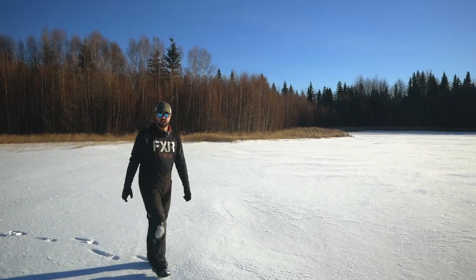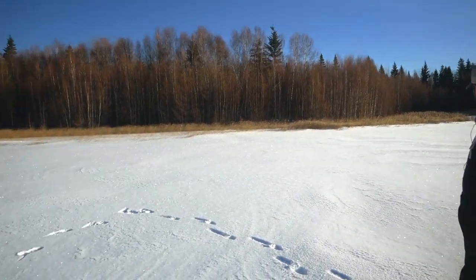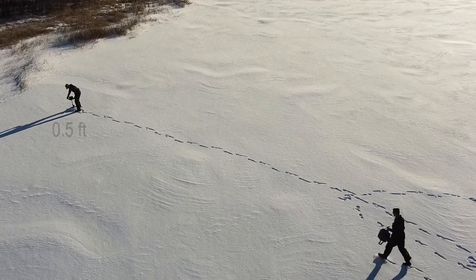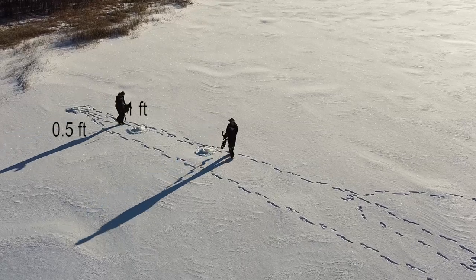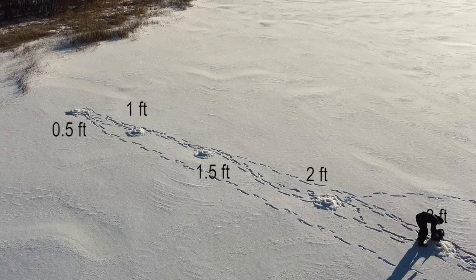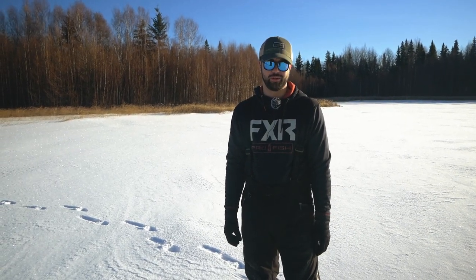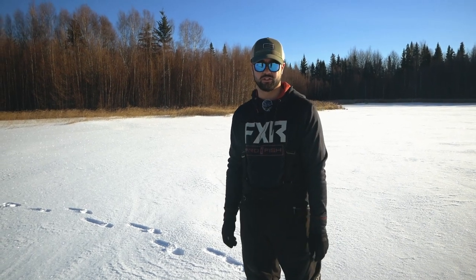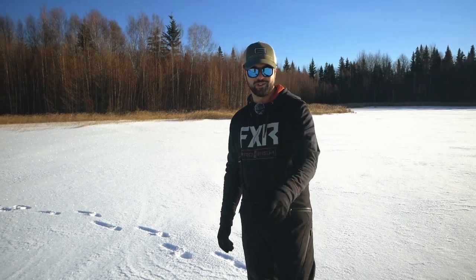For the strategy today, we kind of located a little weed bed next to a mini little point here. What we're going to do is punch some holes and try to find a transition point. Once we find a transition point, we'll set up a little area where we can put some jawjackers and have a variety of different baits, and hopefully get hooked up into something. It'll be nice to see some structure as well, but we've never been to this lake before so this is all new to us.